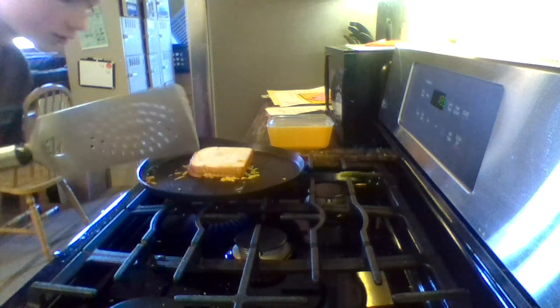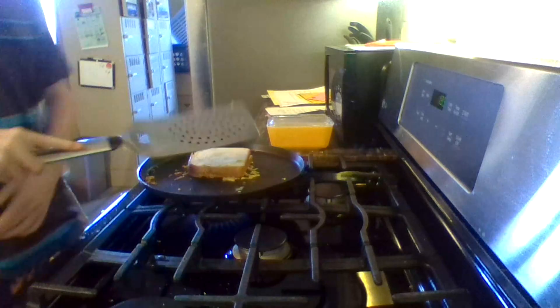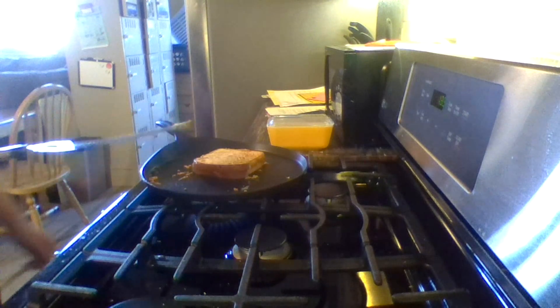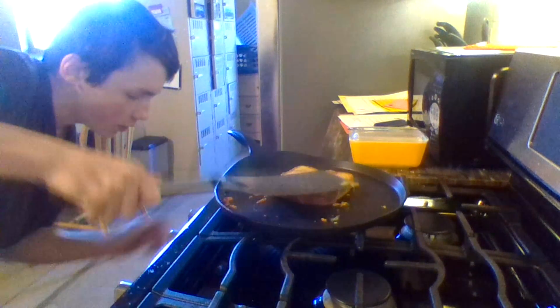I'm actually gonna turn it up to six just to let the bread cook a little bit. Look at that, listen to that sizzle - I love the sound of sizzling. The bottom is cooking pretty nicely. The cheese isn't melting that well yet, but once the bread gets cooked decently on both sides I'm going to turn it down so the cheese gets cooked. That looks amazing and the cheese is starting to melt a little bit. I'm gonna turn the heat down now.